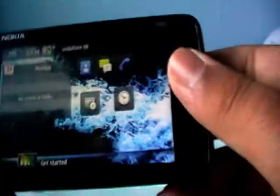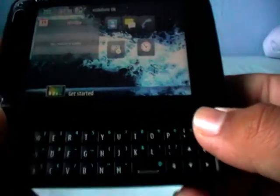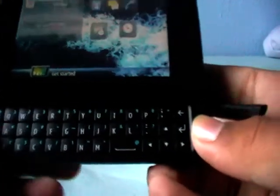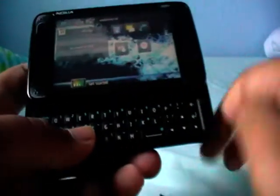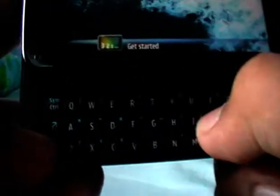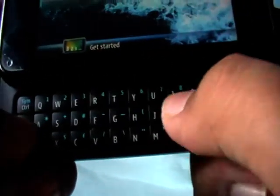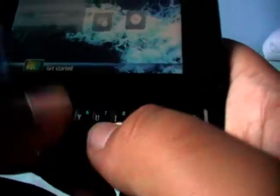It is meant to be held in landscape because of this QWERTY keyboard. This is one of the best keyboards, even better than the BlackBerry keyboards. It's got three rows. You have to use the arrow to access the numbers and the blue function keys — it's the Fn function button. It's really a nice feature.